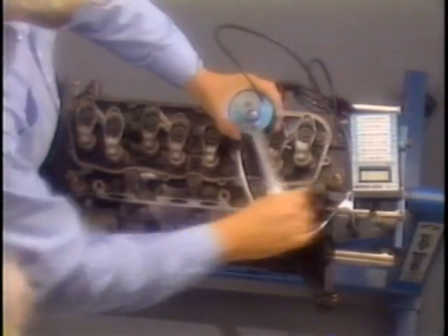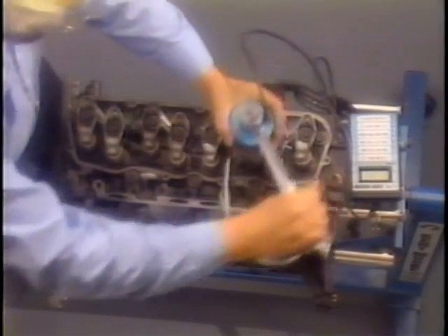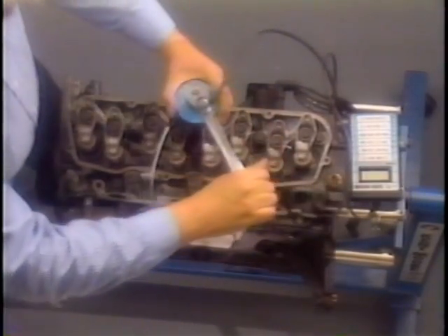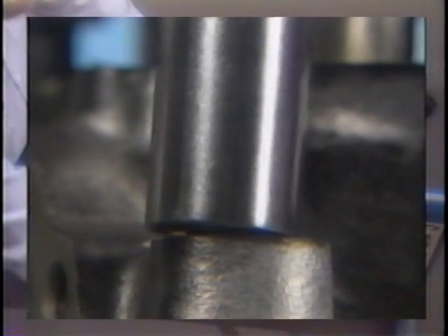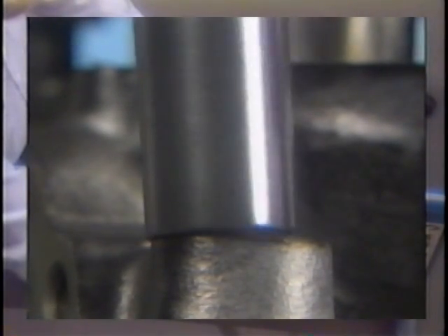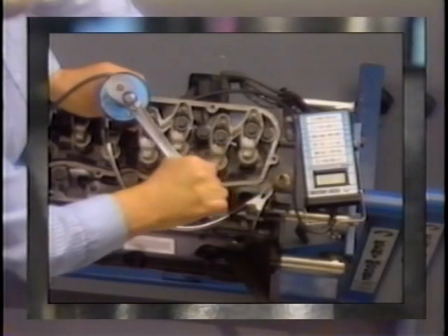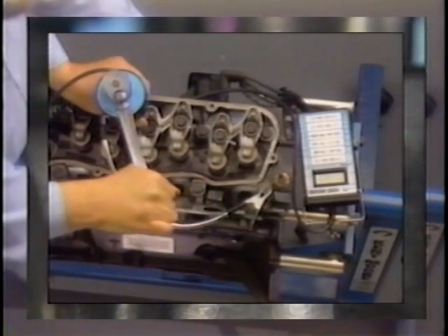This is a torque angle meter being used to tighten cylinder head bolts. The procedure involves measuring two of the elements involved in tightening fasteners. Those elements are torque — the turning or twisting force applied to tighten the fastener — and angle, the number of degrees the fastener is turned.